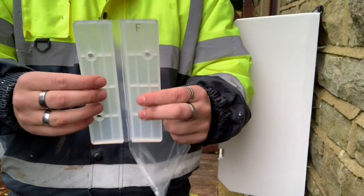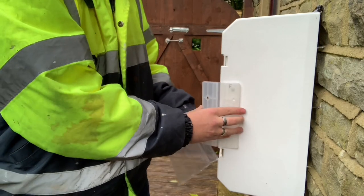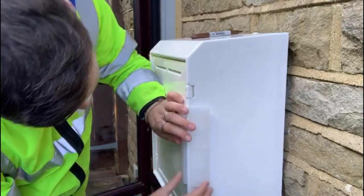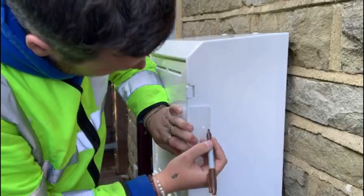Bend and flex your easy hinge several times to form a 90 degree angle, with the ribbed face on the inside. Place it in the centre of the frame between the two existing hinges. The side marked F should be placed on the frame with the other side on the door.